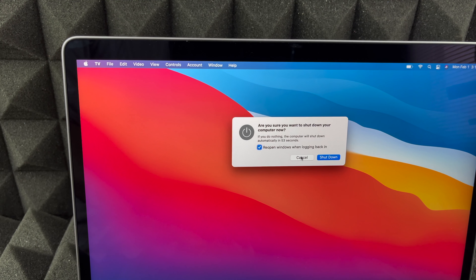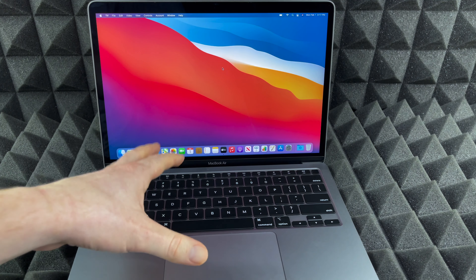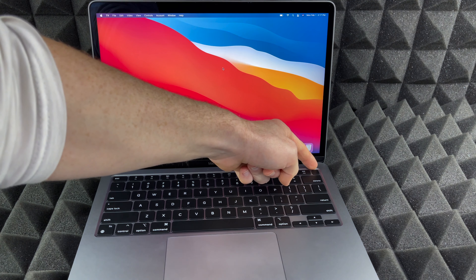Now let's say you're stuck somewhere and you need to force shut it down — I'm going to cancel this for now. To force shut down and turn off your Mac, this button up here is not just Touch ID but it is also a physical button, so you can hold on to it, hold on to it even more until it just turns off.